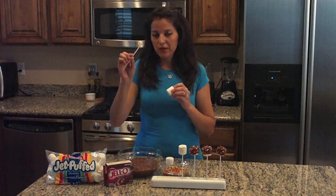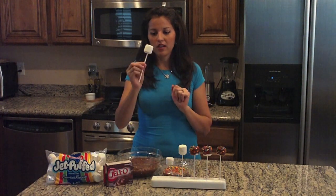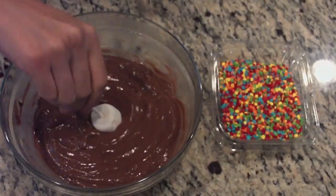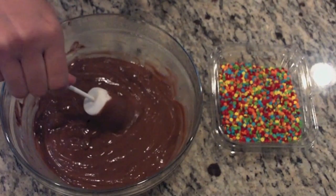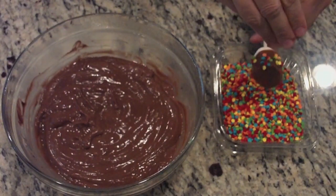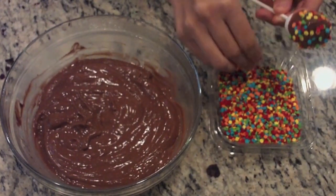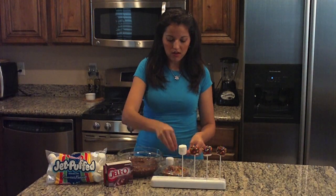So all you need: grab your marshmallow and your lollipop stick, insert it halfway through the bottom, dip into the instant pudding and twist, make sure it's all covered up, coat it everywhere, and just sprinkle on all around.